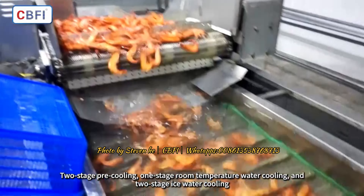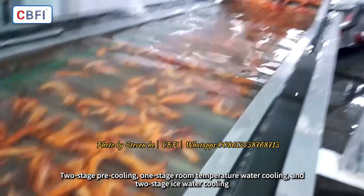The shrimp go through a two-stage pre-cooling process, followed by one-stage room temperature water cooling, and then two-stage ice water cooling.